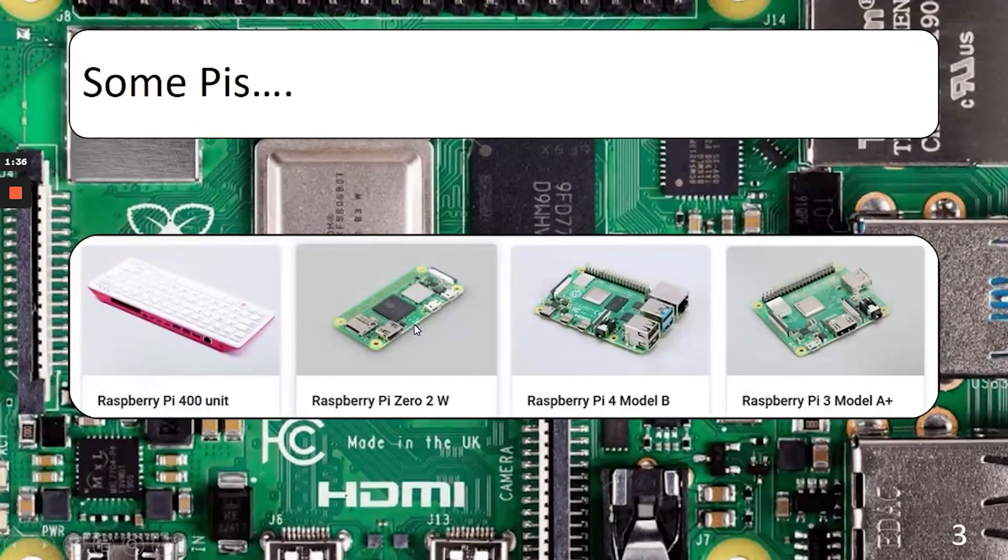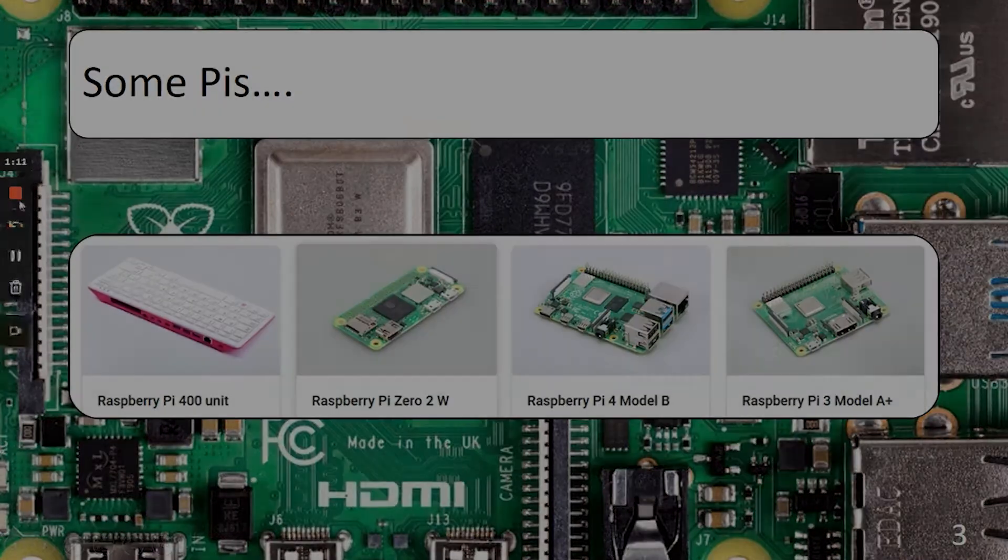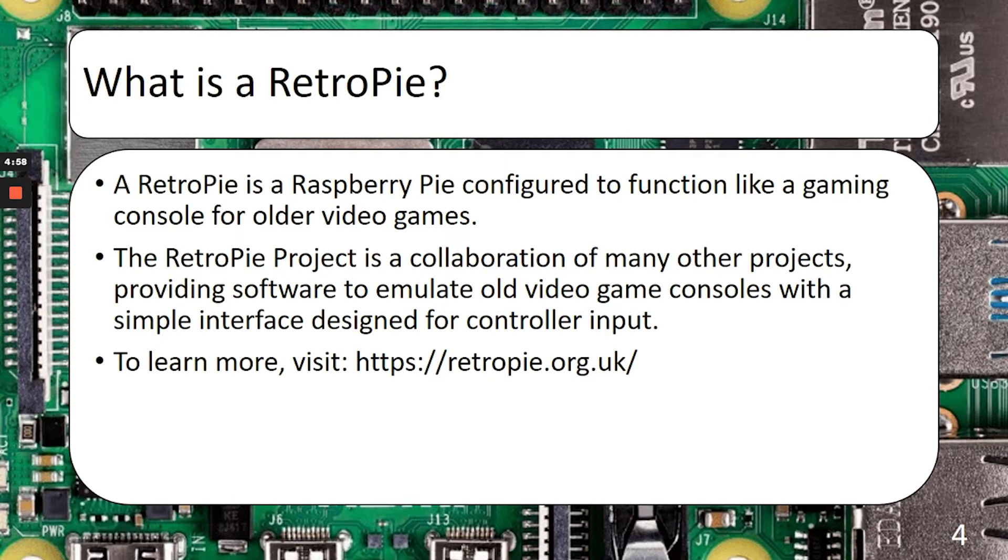With the Pi Zero, you're relying a little bit more on Bluetooth and Wi-Fi. On the far left, you have a Raspberry Pi 400 unit, which is basically a Pi 4 embedded within a keyboard case. These are all considered Raspberry Pis — they all run the same operating system, but they all have different levels of functionality and higher or lower specs. Now that we know what a Raspberry Pi is, we can discuss what a RetroPie is, which is basically just a Raspberry Pi configured to function like a gaming console for older video games. We don't need any new hardware, and the software all runs on top of Raspberry Pi OS.